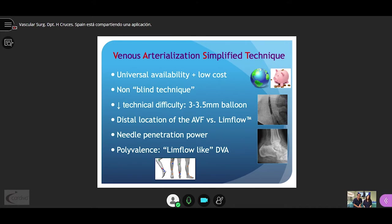The needle penetration power is remarkably increased, particularly in cases of severe calcification. Moreover, the VAS technique is the only one that offers the possibility to perform DVA in a distal location or in a proximal one, similar to the LimFlow approach.